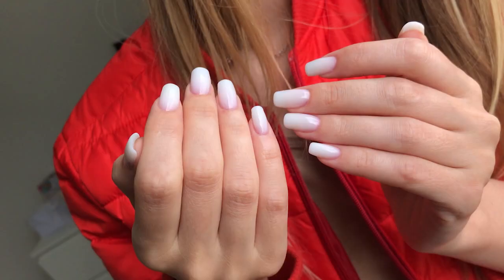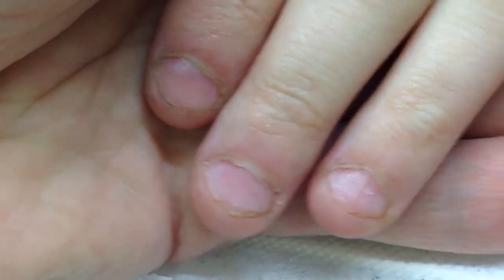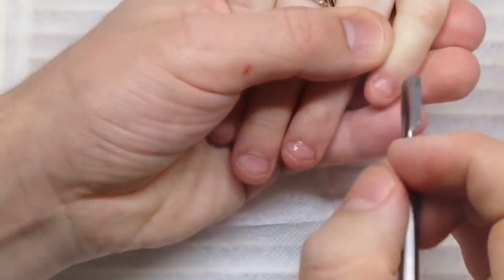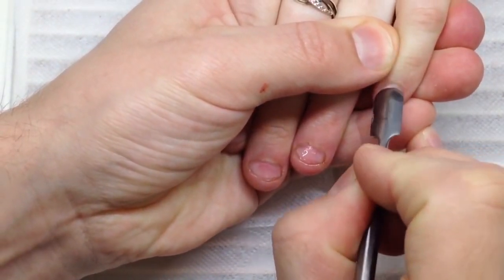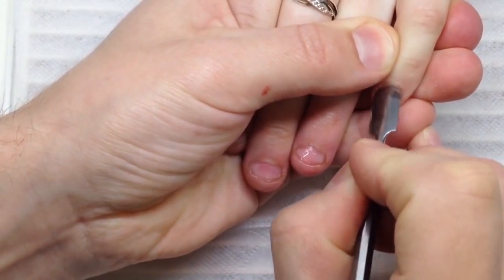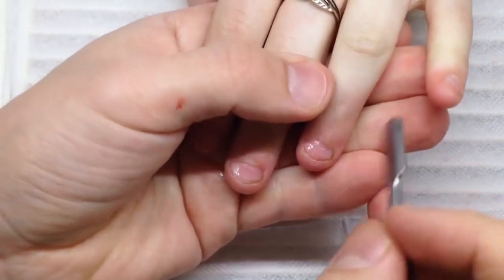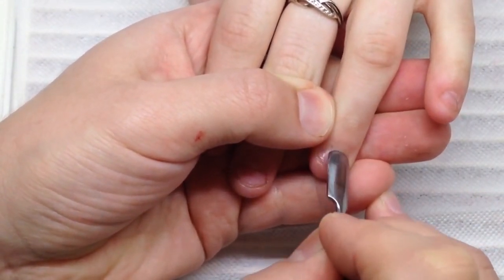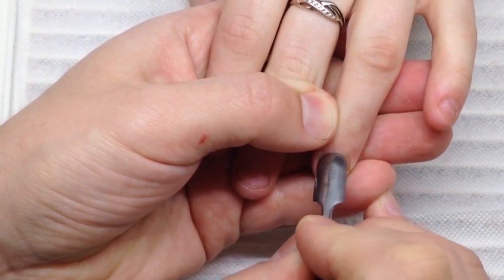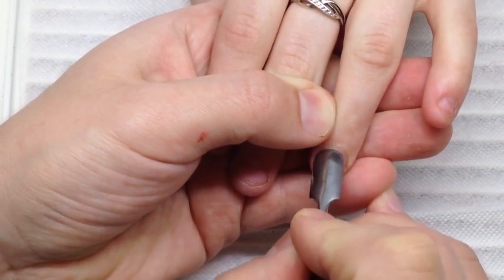We will transform badly bitten nails. As you can see, the client has a habit of biting her fingernails and we have to struggle with it. We have to make beautiful gel nails for her, so looking at such beautiful nails she will never repeat this bad habit.